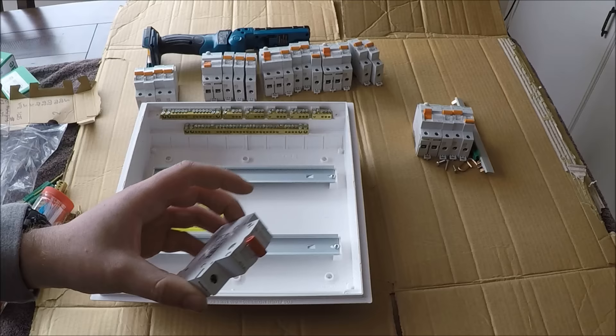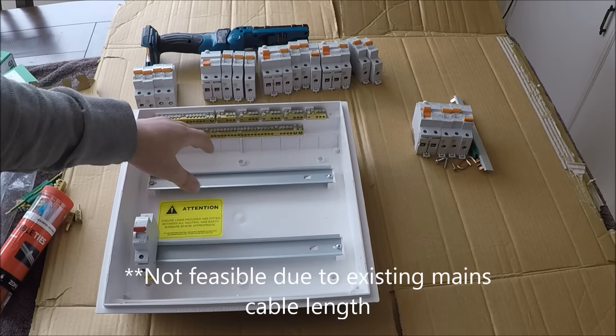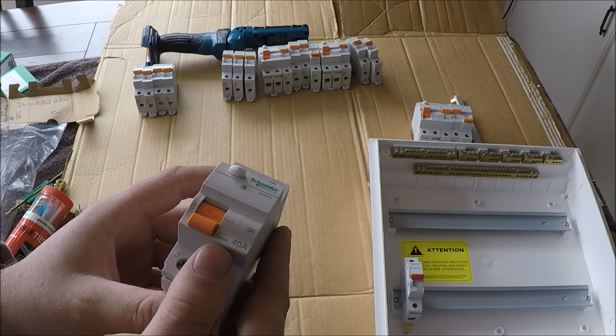First thing to put in is the main switch. I always put it on the bottom left wherever it's feasible — but sometimes you've got to put it at the top. As long as the location of the main switch is under two meters you're absolutely fine. The RCDs you want for a normal domestic house are these 40-amp 30-milliamp rated RCDs.